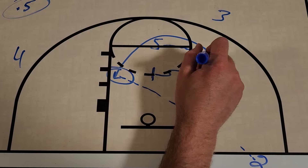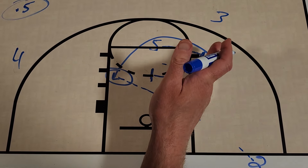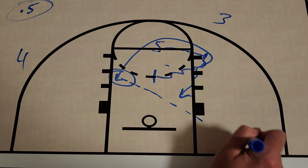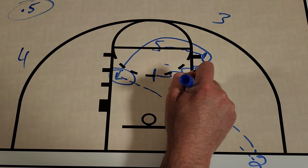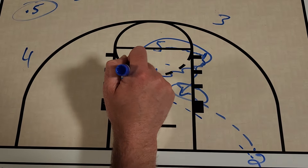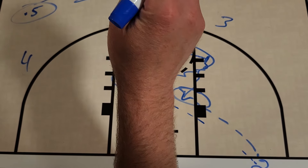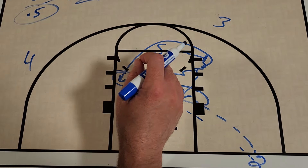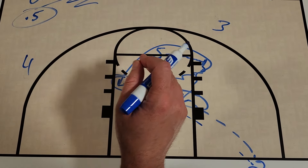The other thing I want to mention is off this screen, if teams cheat and you have more like a second or two seconds, you can get a quick slip to the basket and hit this player as well. They don't have that time here — it's going to have to be in the air, a quick catch and shoot, because it's only 0.5 seconds on the clock.